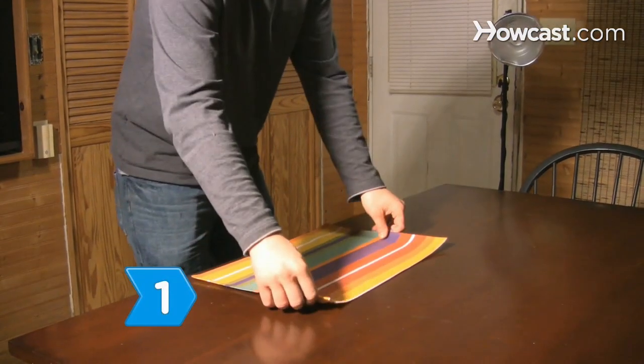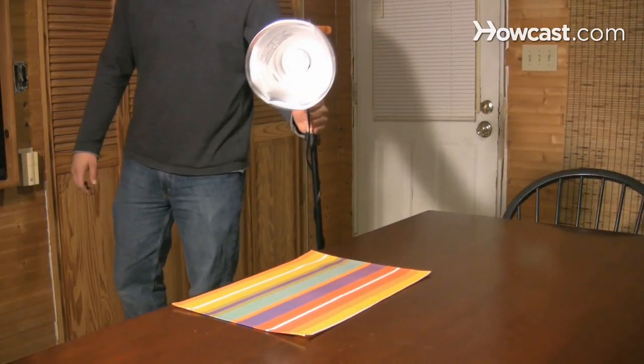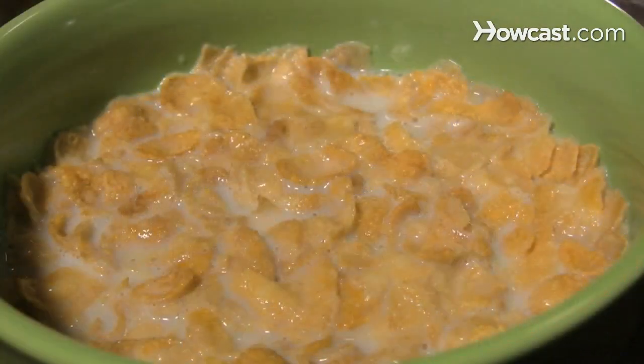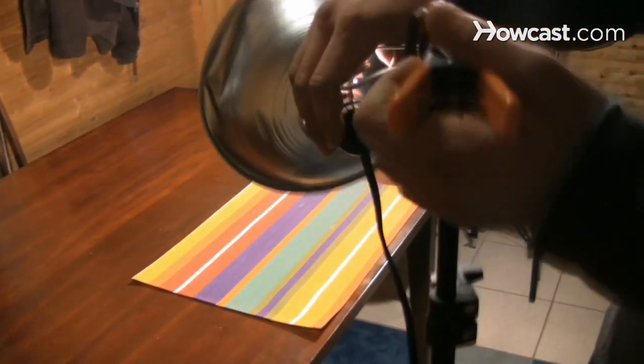Step 1. Set up everything you need—lights, setting, garnishments, etc.—before bringing out the food. Food changes after being cooked; for example, sauces congeal or cereal gets soggy. Leave yourself time to get the perfect shot of food rather than setting up equipment.